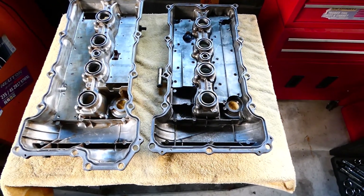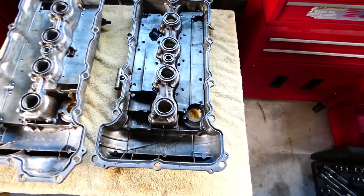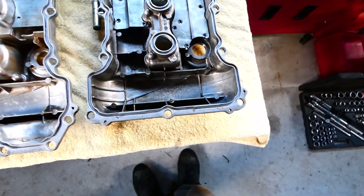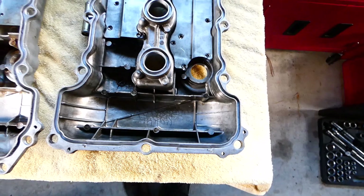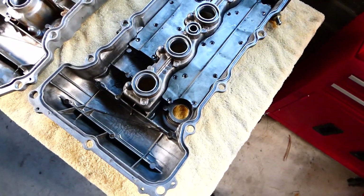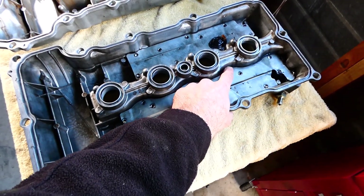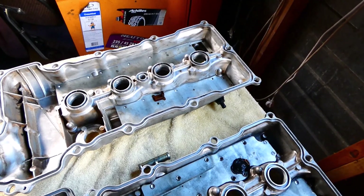The underside is quite interesting to look at for the little differences as well. On the right we've got the S13 type, and you can see it's quite a bit shallower in this area compared to the S14 one.